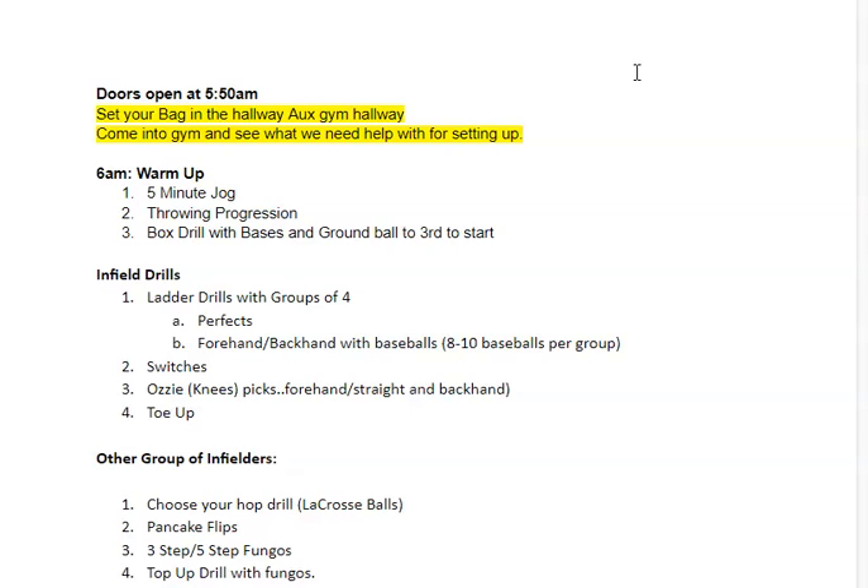The door opens around 5:50 a.m. — we'll have a coach out there ready to collect your papers and do a temp check. If you were not there on Saturday morning, you need the large sheet with your family signing that. If you were there, we just need that small sheet of acknowledgement to the COVID rules that you sign yourself. You do not need your parents to sign that.